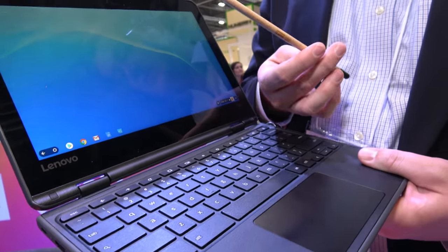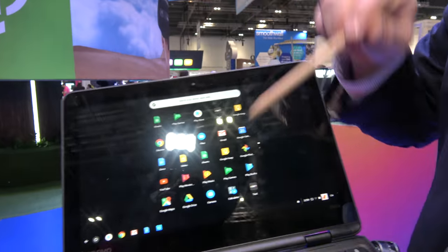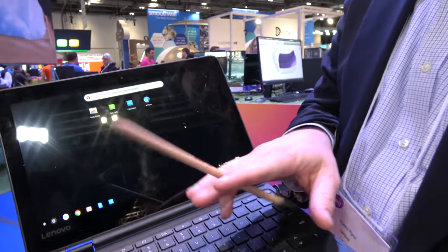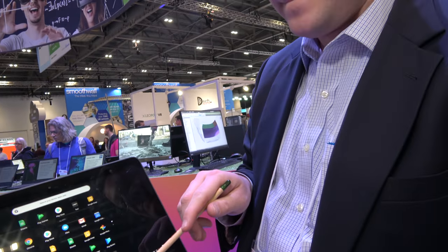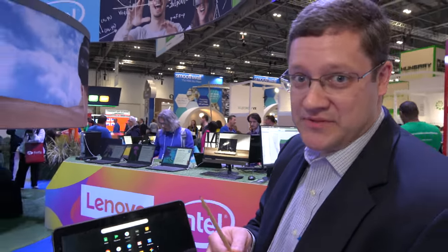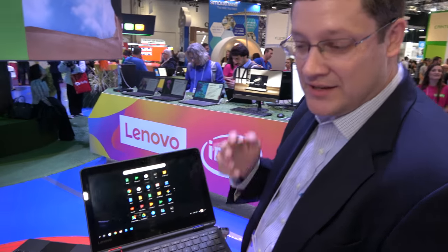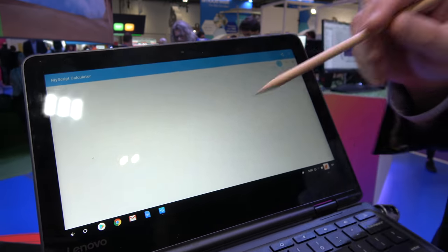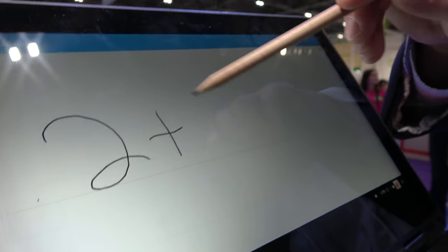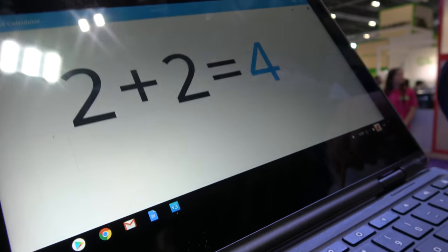Enhanced Touch in the education market lets me take any standard number two pencil and interact with the screen. It's just a regular old pencil — I pulled it out of a backpack. We've tuned the IC to be able to recognize the graphite coming close to the screen. It's not pressure sensitive, it's not a stylus, but it mimics your finger, allowing you to interact with the screen easily, especially in the education environment.